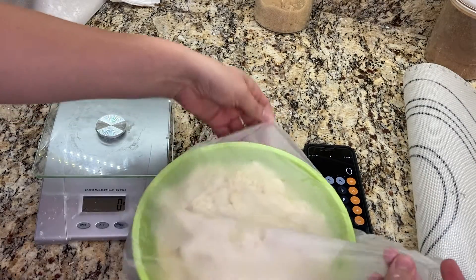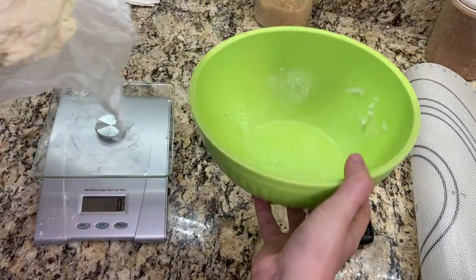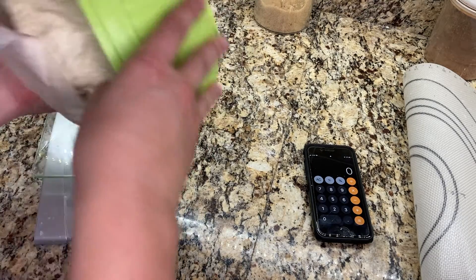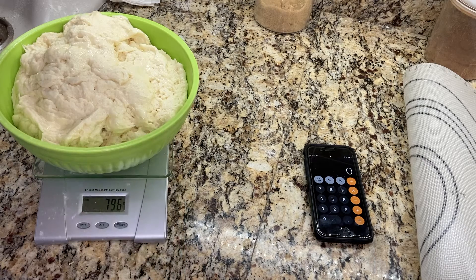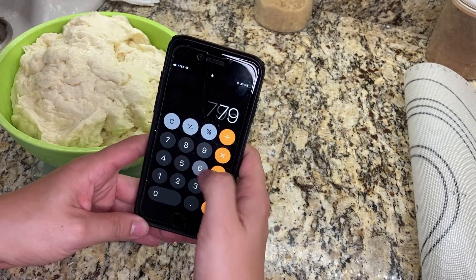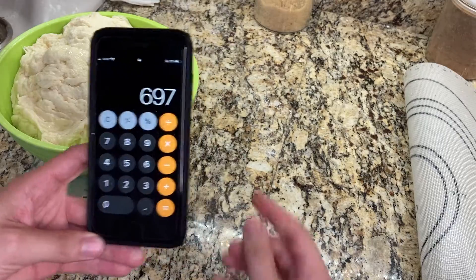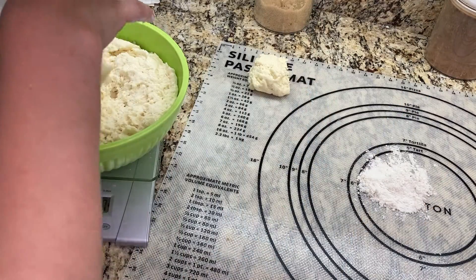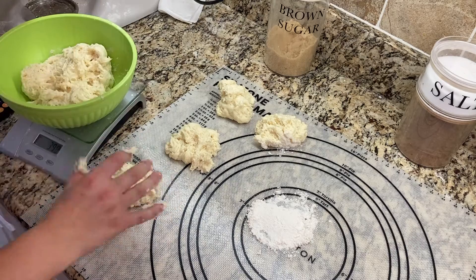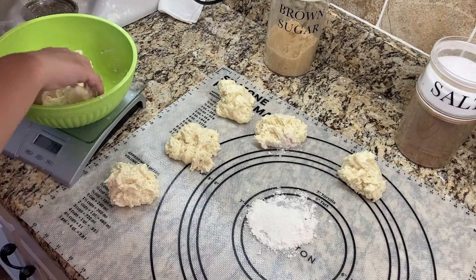Now that the dough has risen, I'm going to portion this out into eight equal sized pieces. I turn the dough out into my hand so that I can zero the scale with the bowl on it, then press tare on the scale and put the dough back into the bowl — now I'm able to see only the weight of the dough. In this case, the dough weighed 796 grams. I want eight equal pieces, so I divide 796 by 8, which gives me 99.5 grams per piece. Starting at 796 grams, I subtract 99 grams at a time, removing dough from the bowl until I have eight equal sized dough balls.